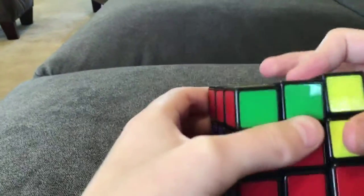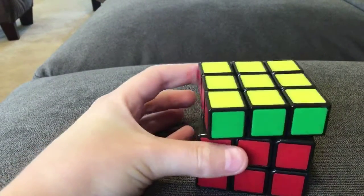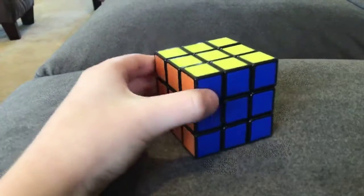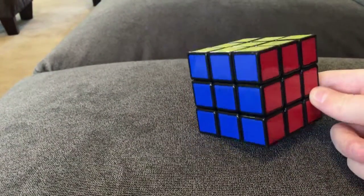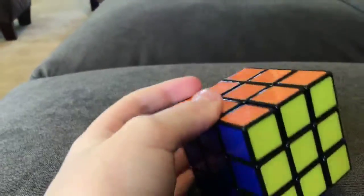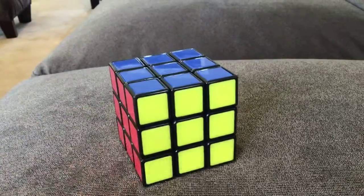Okay guys, ready? So you pretty much just solved it. Twist that up and then turn that like that. And then all you have to do now is twist the top layer until you get it. And that's how you solve the Rubik's Cube. Good job guys for getting to do this. You should be proud of yourself for finally doing it. Some people say it's so hard, but you just need to keep practicing and you'll eventually be able to do it. Hope you guys enjoyed, and I hope I see you in my next video. Bye.